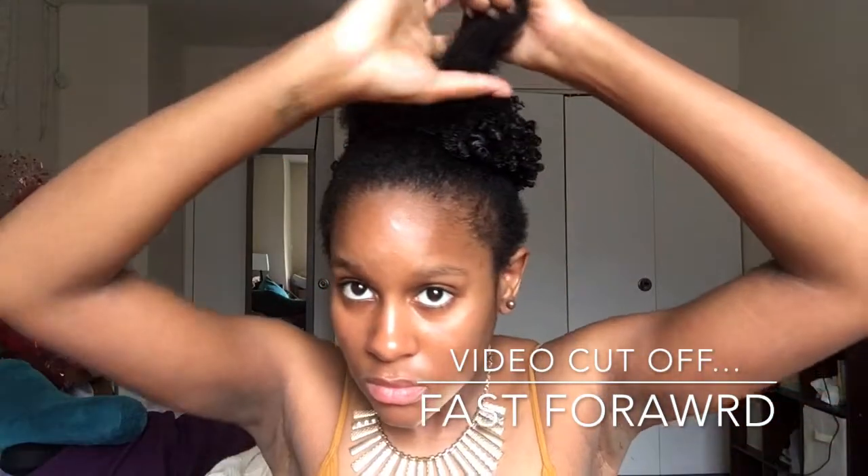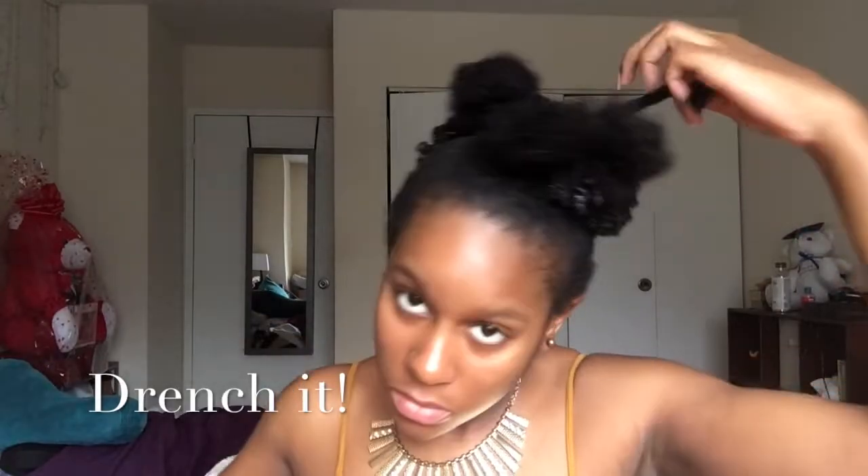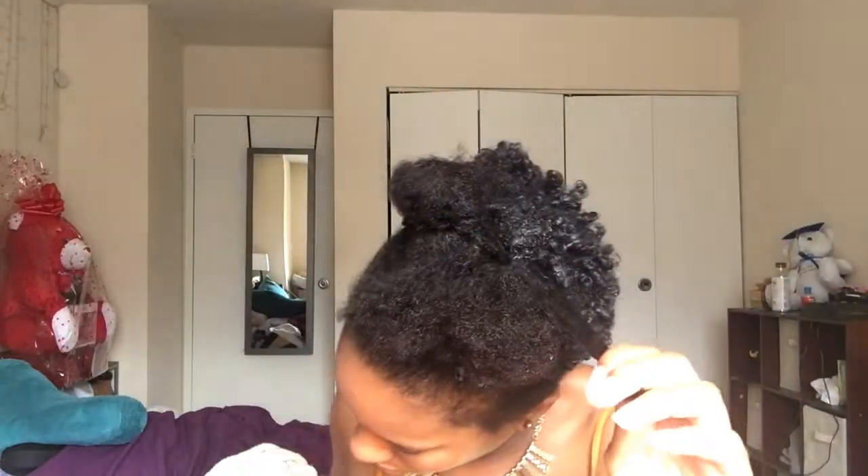My camera died, so I missed filming most of the back section. Basically what I do is separate it into smaller sections, spray it with water — I want it wet, like really wet, parts of my hair were dripping wet. So don't wear something you don't want to get dirty. Put gel on it — use whatever gel you want, I use Equal Styler Gel. For the band, all I did was put it on my head, double it around once, and then push it up until I got the puff to be where I want it.